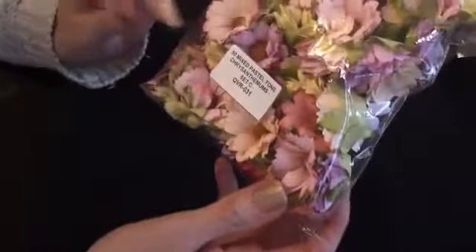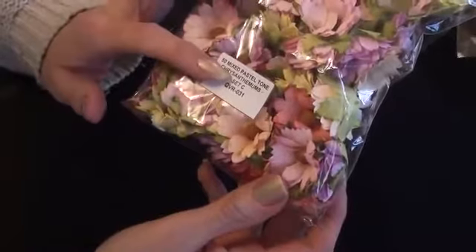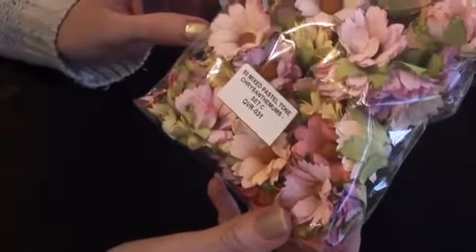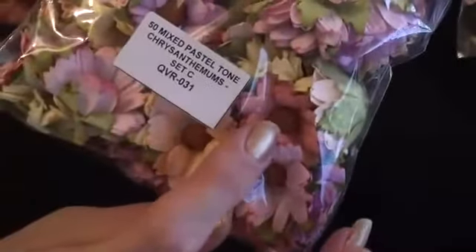I used some of the pinky coral colour from the mixed pastel tone Chrysanthemums, and this is set C. So there's different sets with different colourways. The product code for this is QVR031. The pink I used is this one here, just peeping through.